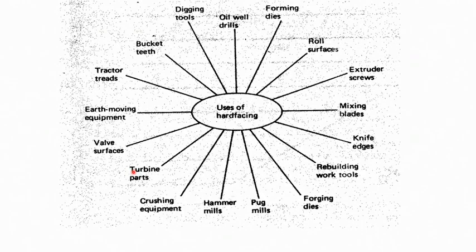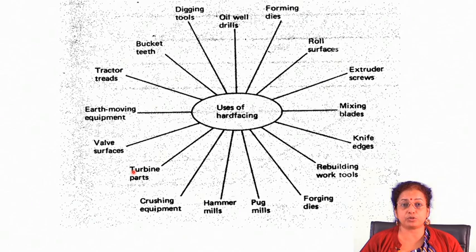Welcome to part 3 of thermal spray deposition technique, where we will specifically talk about the different applications of this particular technique. As we mentioned, there are wide varieties of techniques available under thermal spray deposition, and depending on the materials which you are going to choose, you can do different kinds of coating by application of different kinds of techniques.